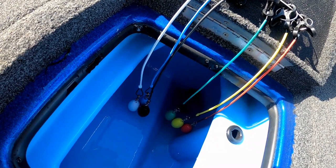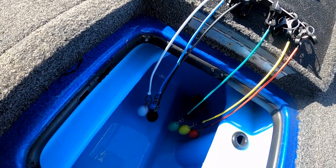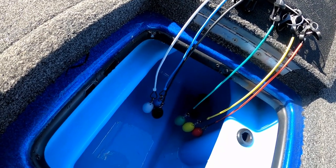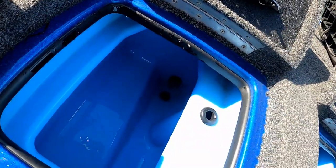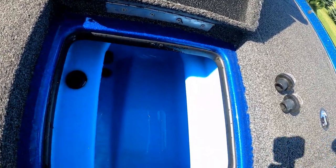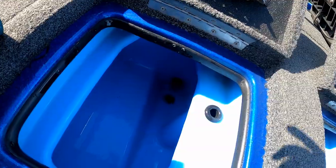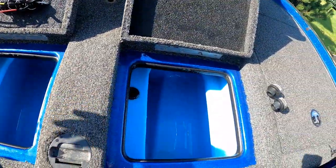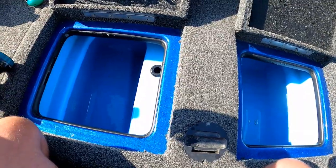That stuff will clog a line up in a hurry. You figure crawfish pieces, minnows, sometimes baits, pieces of plastic — whatever them fish eat is going in there. Now we're draining. They don't look too bad right now, but the problem is with all that stuff in there, you get a lot of bacteria buildup. A way to keep these fish healthy is to get rid of that bacteria, and I'll show you how.